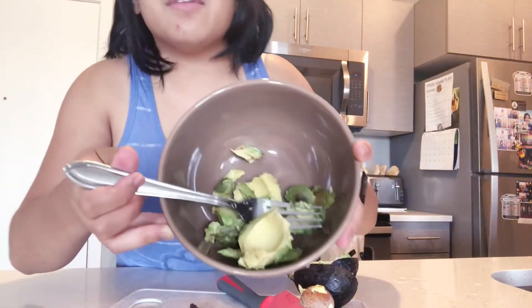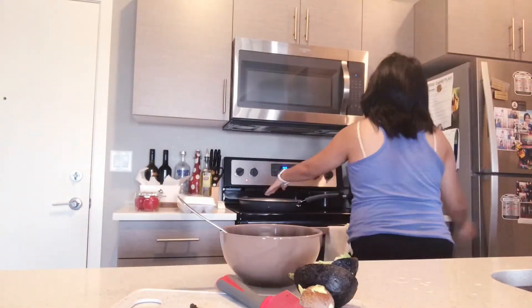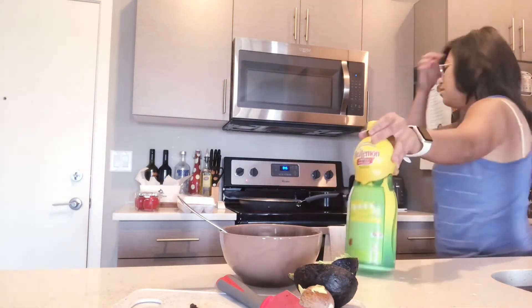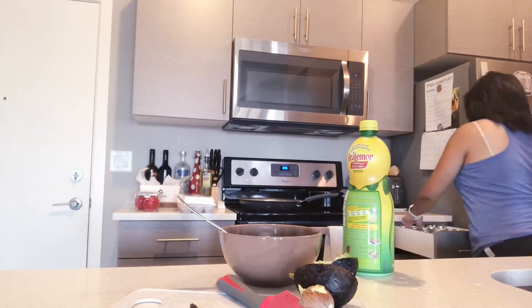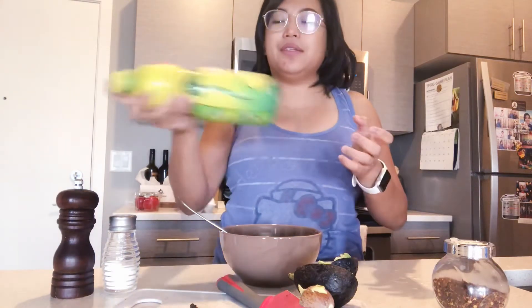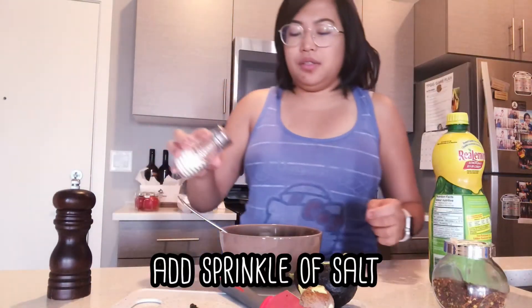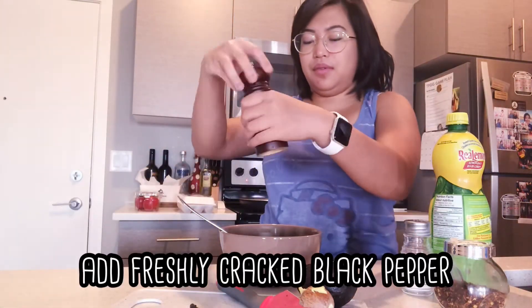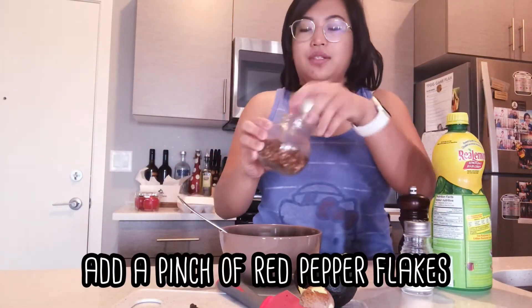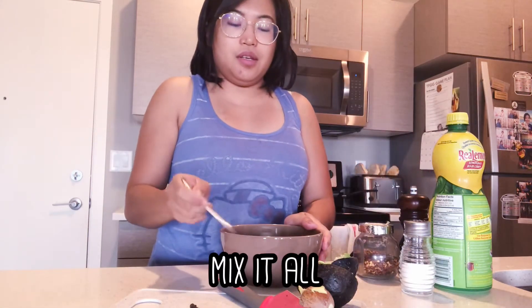Okay, so now we have the avocado and we're gonna mash it. Next, we're going to add some lemon juice, some salt, pepper, and some chili flakes. And we're just gonna mash everything in.